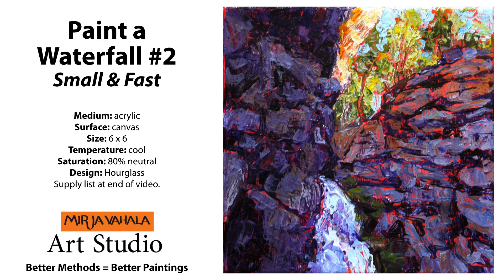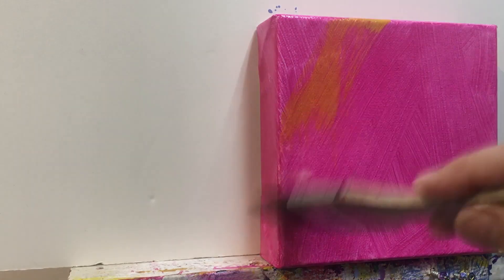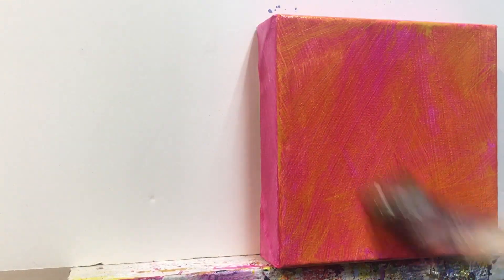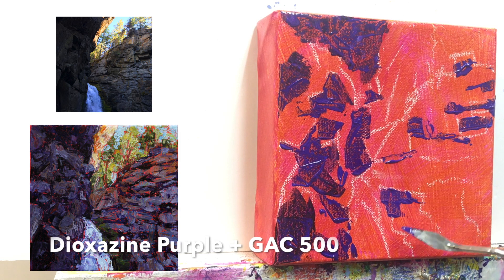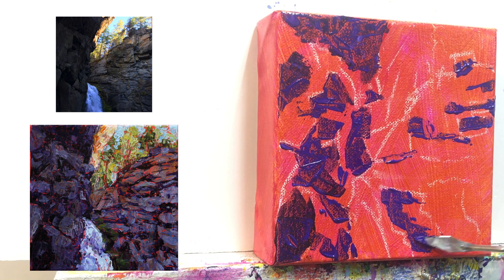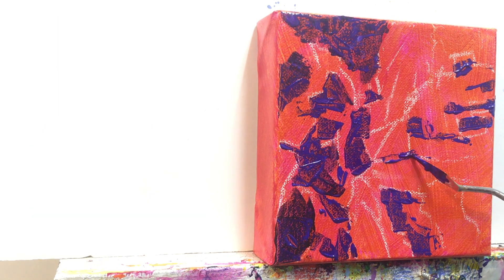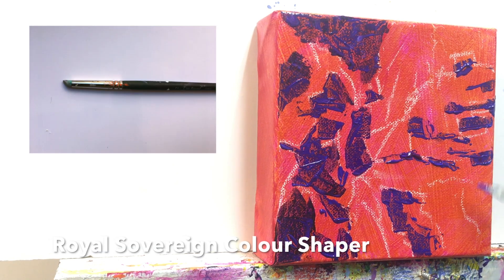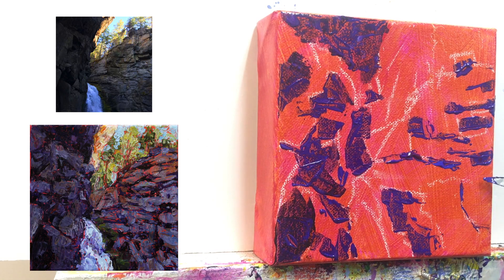Let's get started on Paint a Waterfall Number Two - small and fast. Add some nickel azo yellow thinly on top of the quinacridone magenta with a palette knife or a brush, making some random marks where all the rocks will be. Really look at the photograph and decide where the darks are going to be. You can use a color shaper to scrape into that wet paint. I've added quite a bit of acrylic medium called GAC 500 into the paint to make it nice and goopy, as I often do.